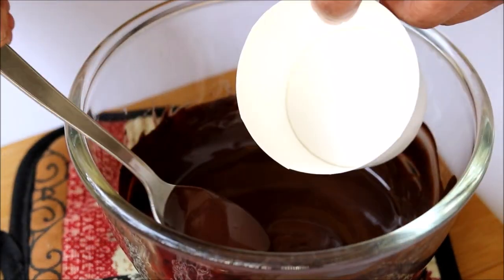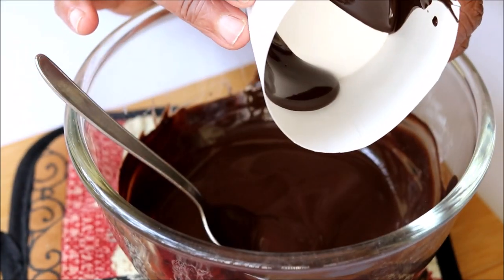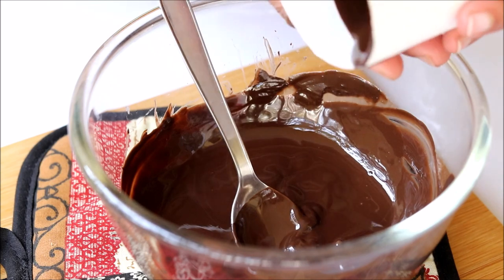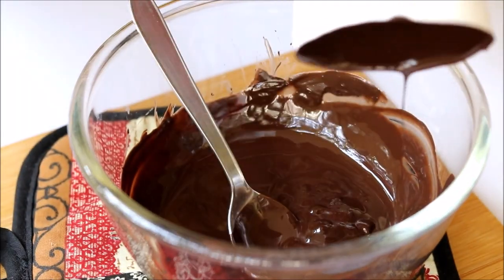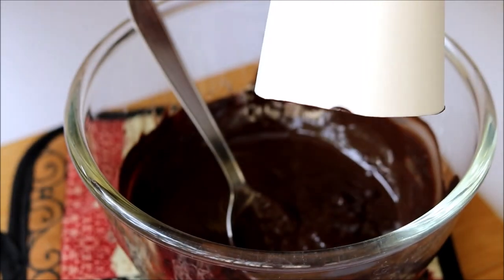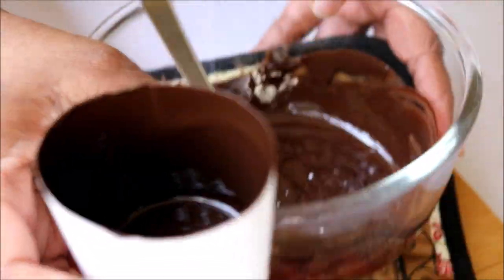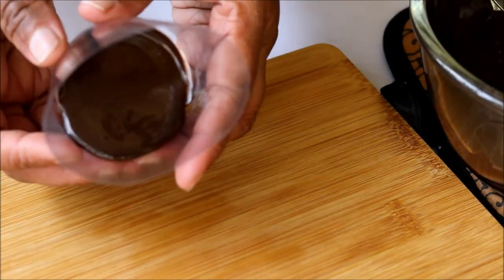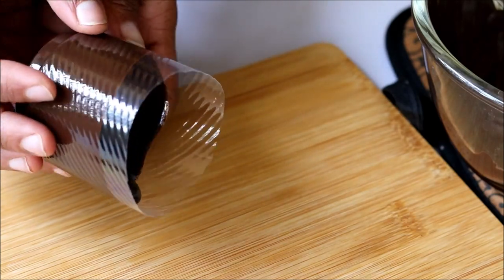Now take the melted chocolate and pour it into the cups. After pouring a small quantity, start rotating the cup so that the chocolate coats evenly. After coating, pour out the excess chocolate back into the bowl so that an even layer of chocolate coating is formed. Now a thin layer of chocolate coating is formed — keep it aside till it is set. Repeat the same steps with the second cup, pouring in the chocolate, rotating, and pouring the excess back into the bowl.